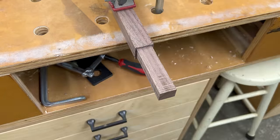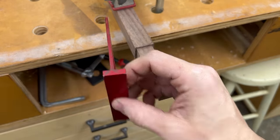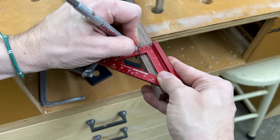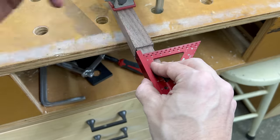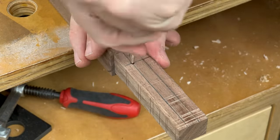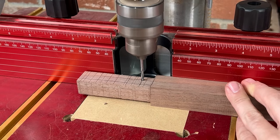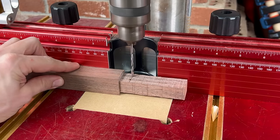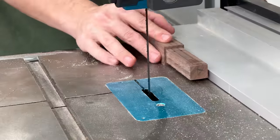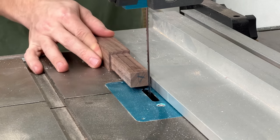Next, I need to do some layout work on the tenon where I'm going to make some relief cuts. I'm using the quarter-inch side of my Delft square to make a mark on either side of the tenon and then make a mark a half inch up from the shoulder. Where those two lines intersect is where I drill a hole all the way through using an eighth-inch drill bit. Then I head over to the band saw and set my fence to line up with my marks to make the relief cut.